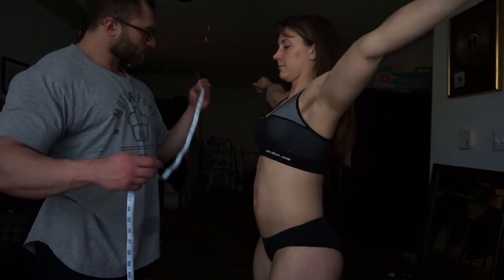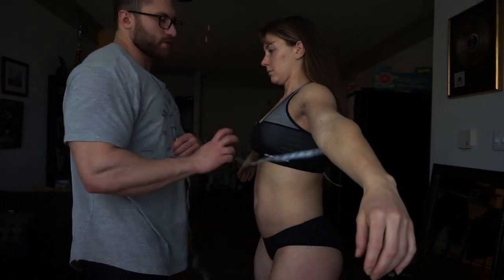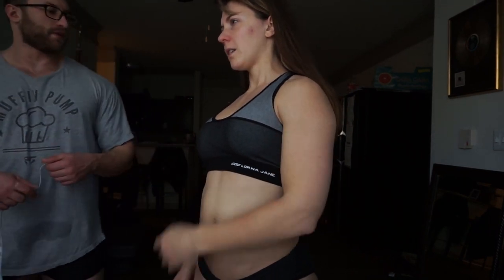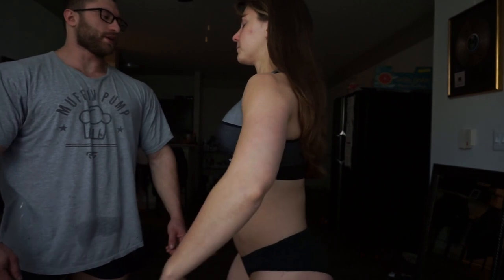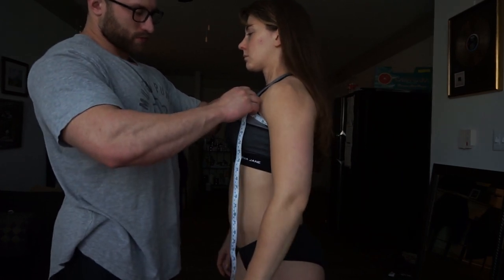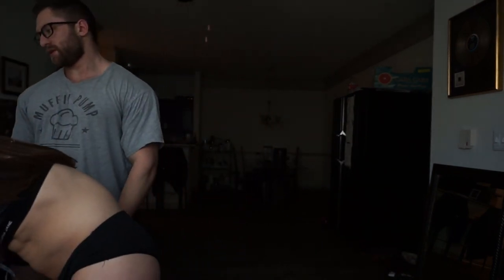Next is chest. We redo the measurement a couple of times to get it right — I'm at 37 inches. That's a slight decrease of about 2 inches from before, though we discuss whether the measurement was taken the same way as last time. We confirm I'm not flexing — just standing naturally, relaxed. Final reading is 37 inches.